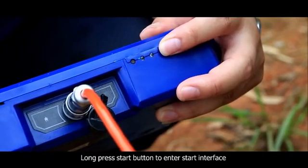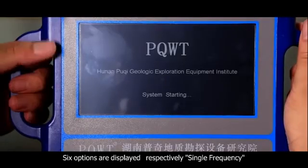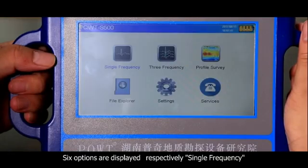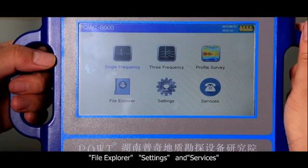The geophysical wiring is generally presented as vertical structure and net-shaped vertical crossing wiring at open areas. The second step: long press the start button to enter the start interface. Six options are displayed respectively: single frequency, three frequency, profile survey, file explorer, settings, and services.